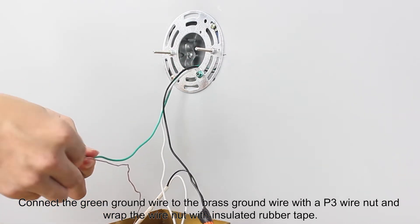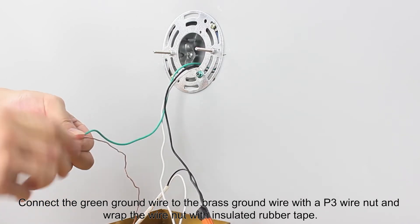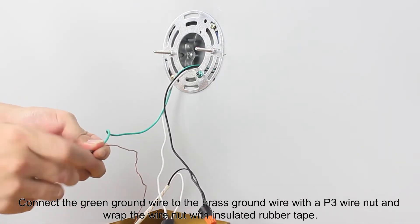Connect the green ground wire to the brass ground wire with a P3 wire nut and wrap the wire nut with insulated rubber tape.